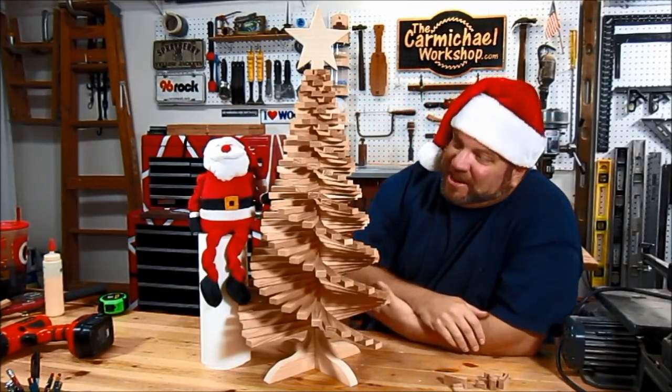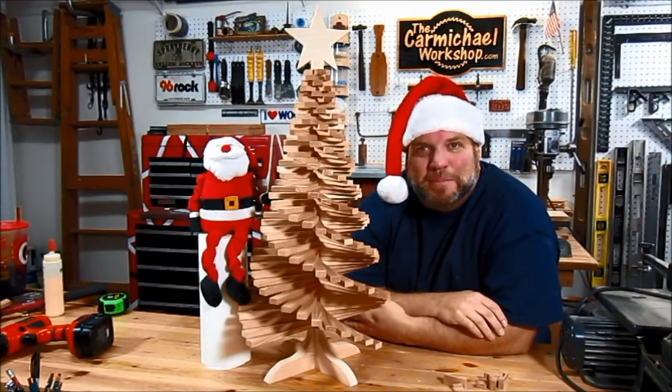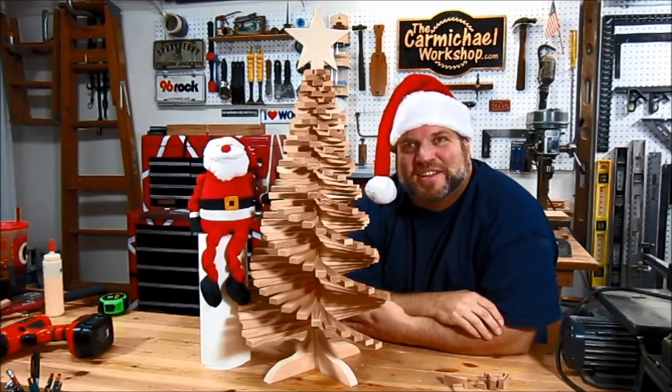I need to thank Santa for his help. I'd like to thank you for watching, and I hope you have a Merry Christmas and Happy Holidays. I'll see you next time.